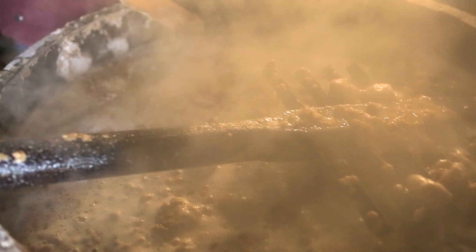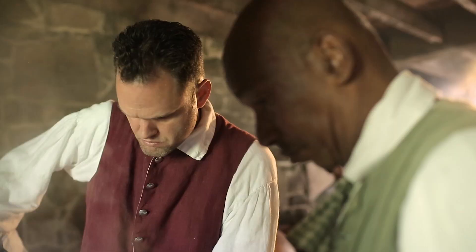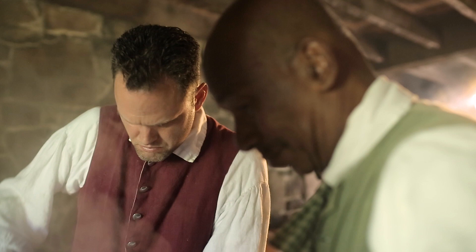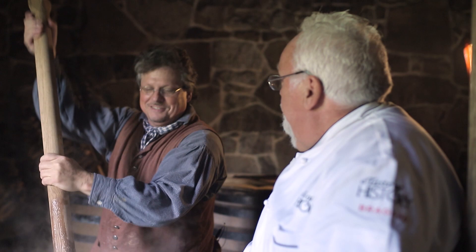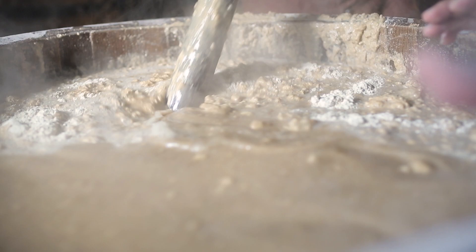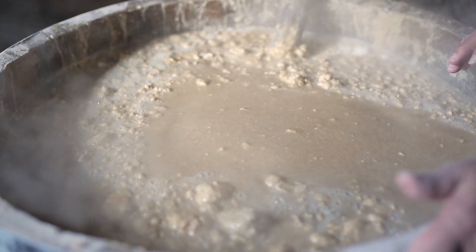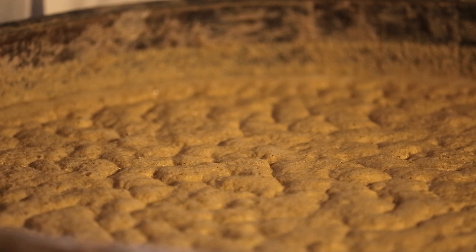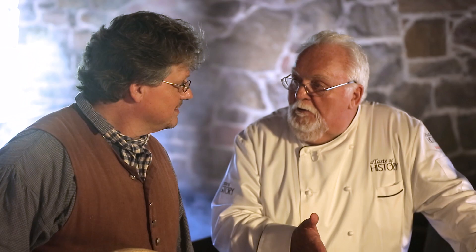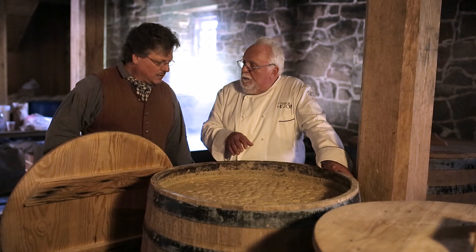When the mash cools down to about 90 degrees Fahrenheit, we pitch the yeast. The yeast goes to work on those sugars, converting them to alcohol. The fermentation is very active — you can already smell the flavor of the whiskey developing. The batch has been fermenting about two days and has another day to go before it goes over to the pot still.